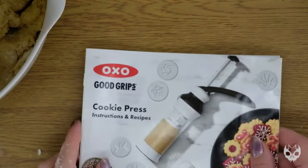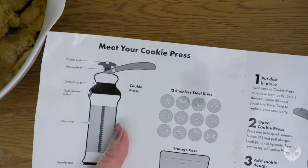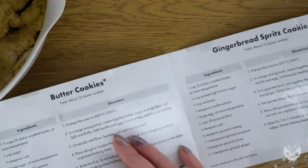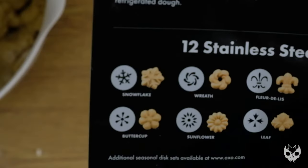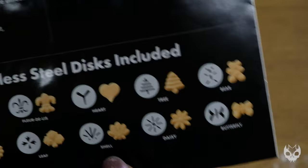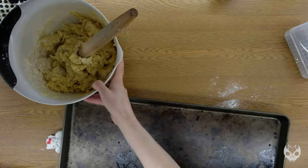Let me just show you the cookie press I got. I got it from Bed Bath & Beyond with my nifty 20% off coupon that they have every month, and it was great. This cookie press came with some recipes, which we're using their butter cookie recipe, and it shows you all the discs it comes with. So far I've used the snowflake disc, buttercup disc, sunflower disc, heart, daisy, bear, and butterfly disc. What's great about this design is you can even buy expansion packs with different shapes for your cookie press.